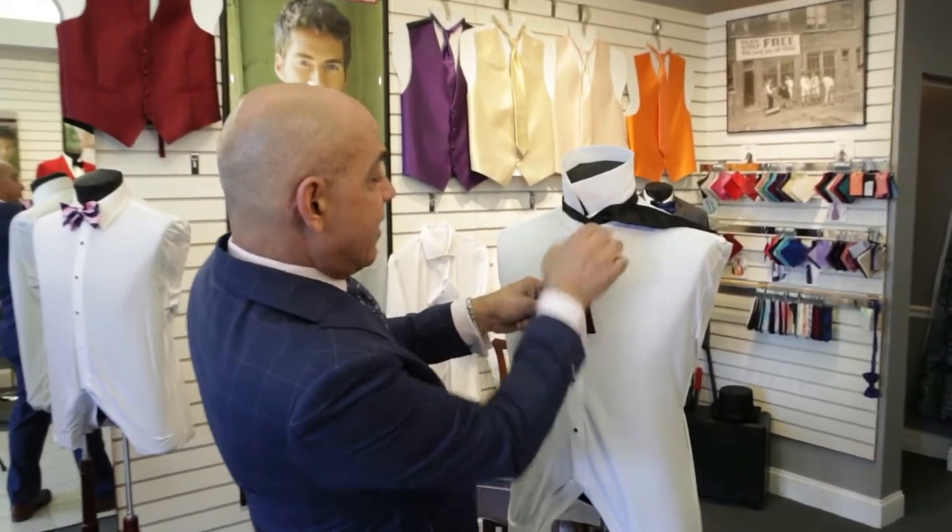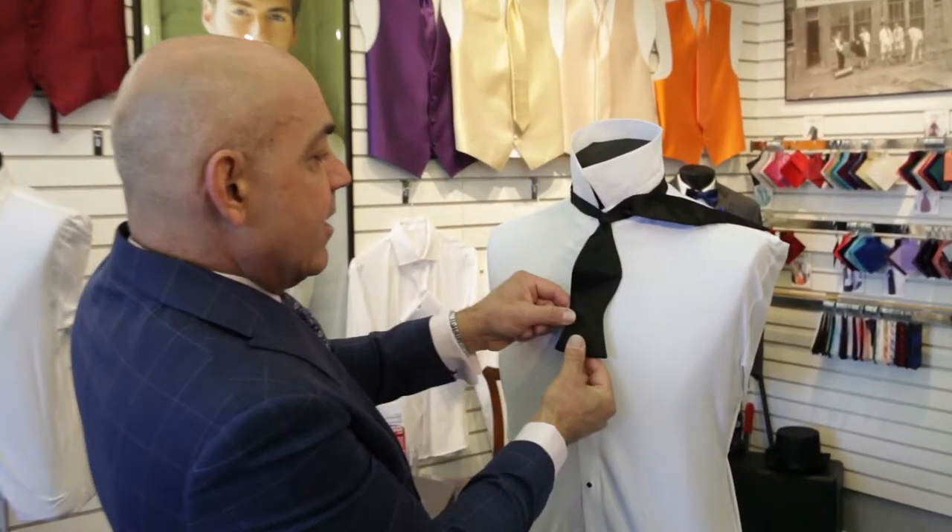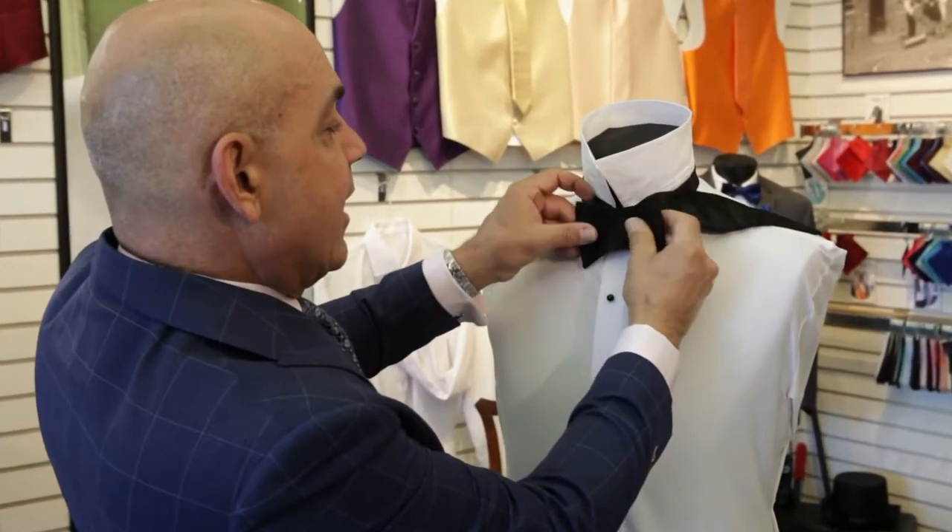The second step is we're going to take this section here and turn that into a mini bow tie.